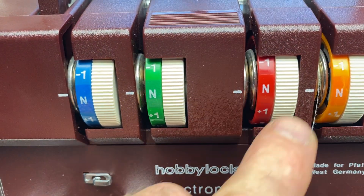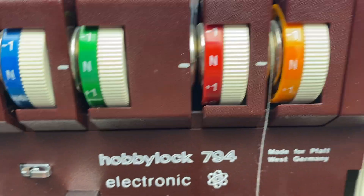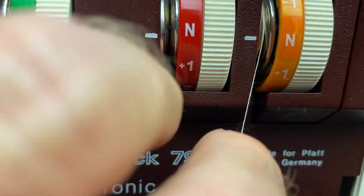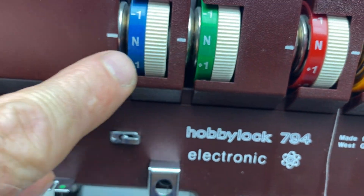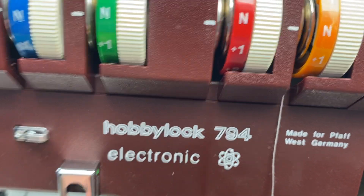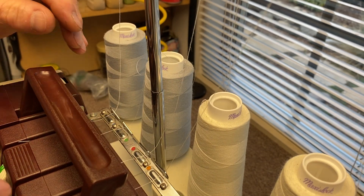Very important: make sure that the thread goes into the disc. Right now the thread is just sitting on top of the disc and it's not going to work. Grab the thread from the back and hold on to it, and grab the thread from the front — like dental floss — make sure that it pulls in. Do that on each subsequent thread tensioner. If it's just riding on the outside, you'll have huge loops on the backside. Now all four are through.